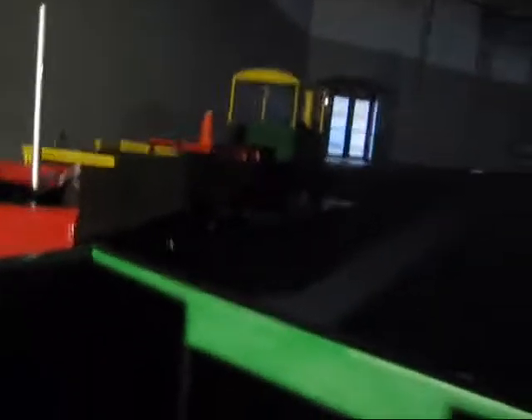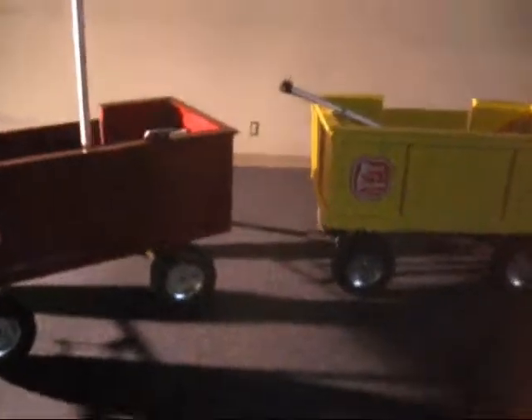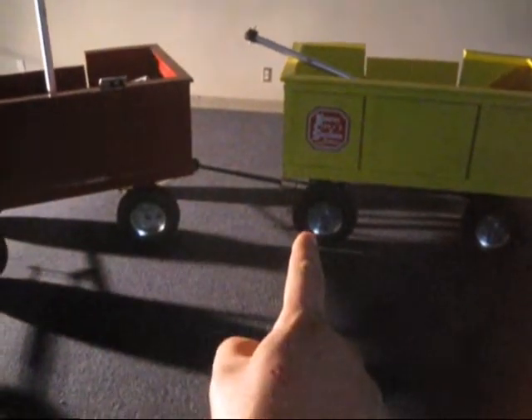I'm telling you this because I'm about to make a modification to the train right now. You may notice that the connection bars slant down, and every one of them does it except this one — this is how it's supposed to be: straight across.